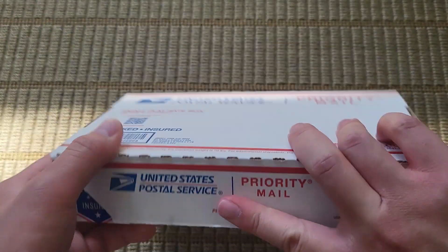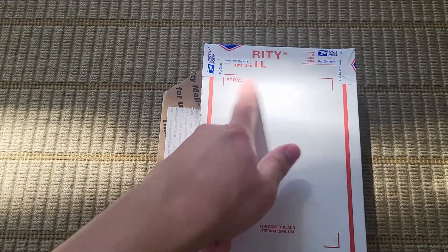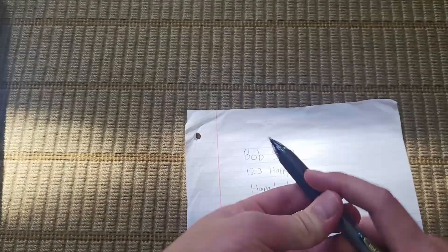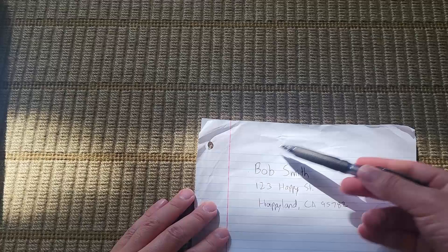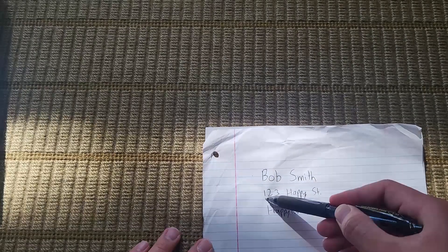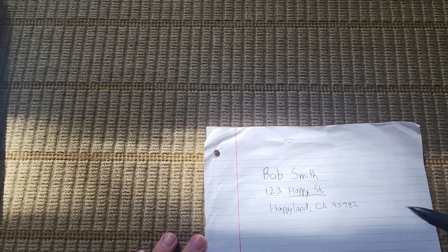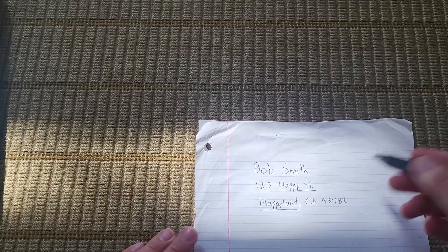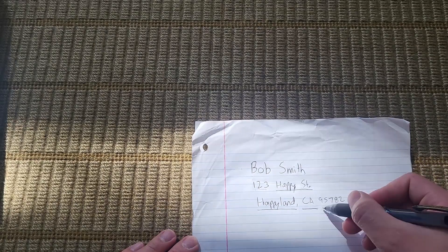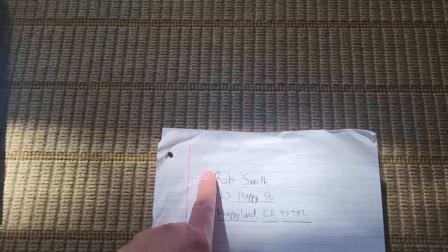Turn it around and you'll see the address portion. You put an address for 'from' and 'to.' The 'from' will always be from you. You put your full first and last name — you can generally use a fake name too, but I wouldn't recommend it. You put in your address: the number, the street name, the city or town, the state, and then the zip code. The same format applies for the 'to' address — just obviously not your own address, since you don't want to send something to yourself.